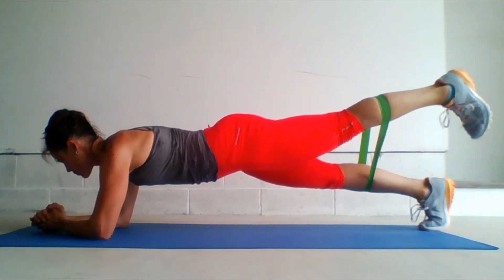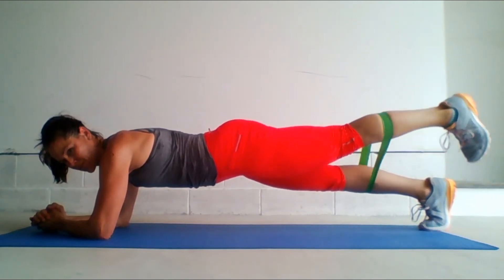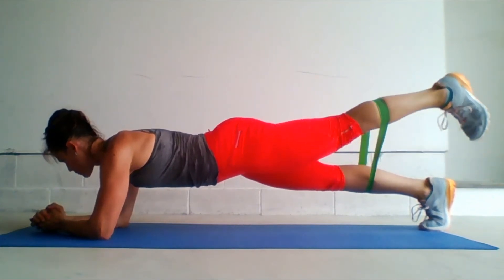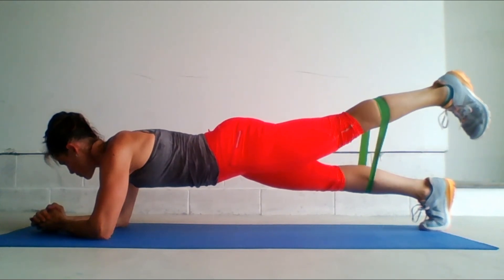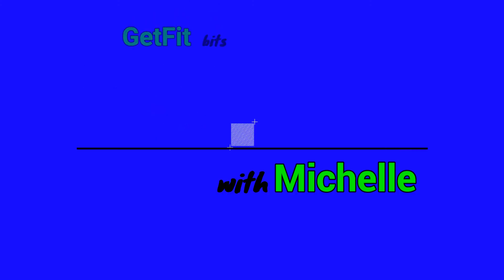We're going to do one round of all these exercises, but if you'd like, you can always do a second or a third round. Remember, we are strengthening those glutes and those hips so that you will stand taller and have more and more mobility. Great job, you guys.